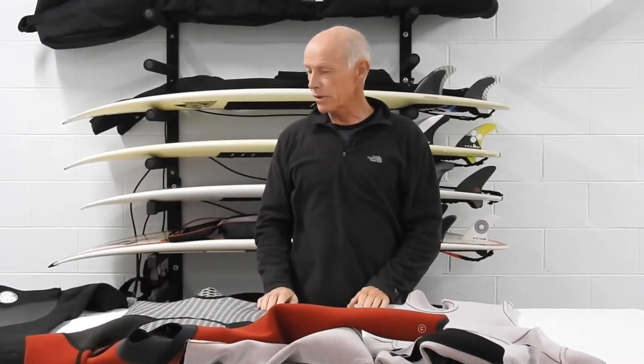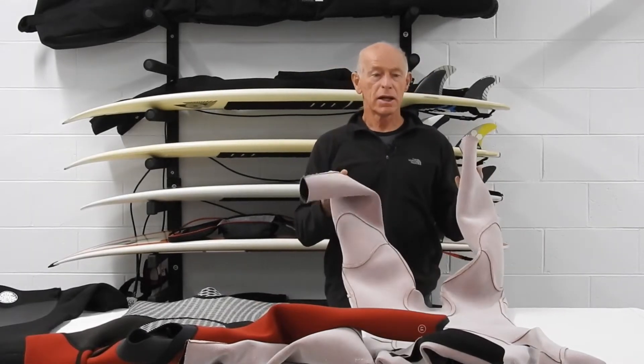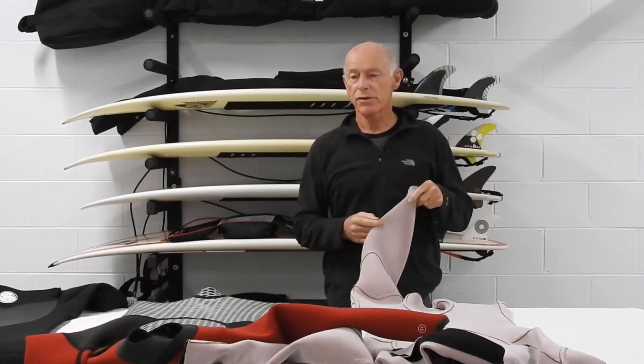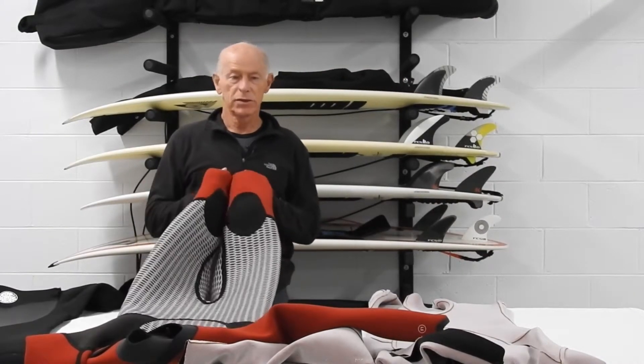Today I'm going to give you my thoughts on the E5 Rip Curl 4/3 suit and the new Drylock XL suit.